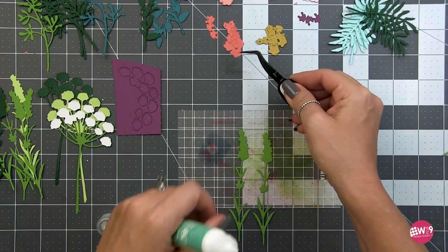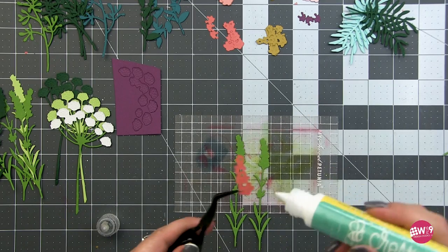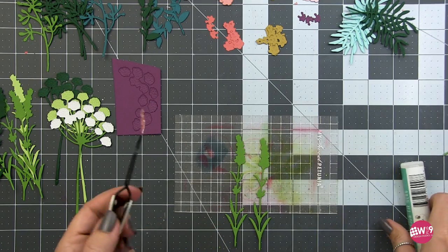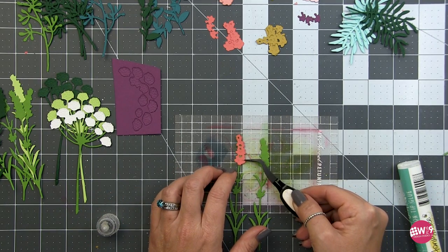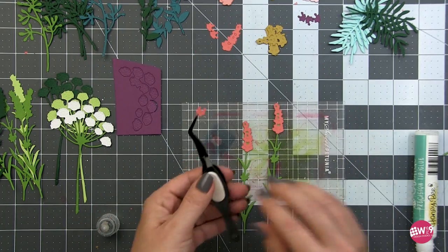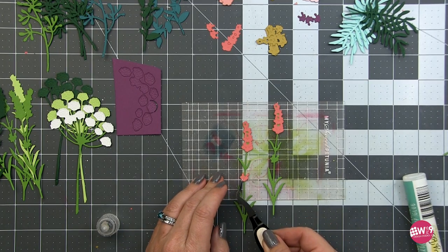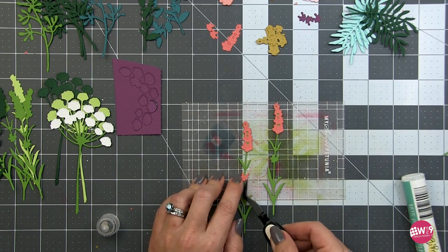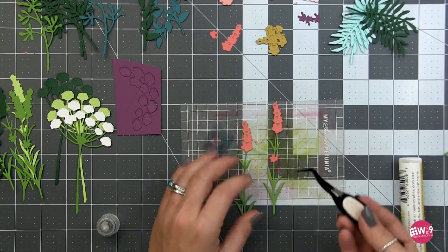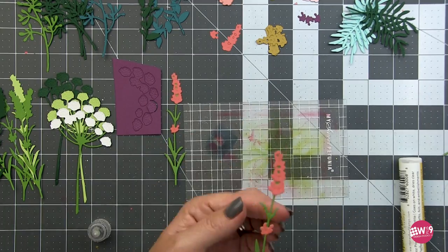Next we're putting together some of the salvia. I've already put some down on my sticky mat and I'm just going to pick up the floral portion - really easy to line up. Put some liquid adhesive on the floral portion and adhere it to the base; it's the exact same size and shape so it just fits right over top. There's also a little single bud that goes at the base area. I'll repeat this for all my pieces in several different colors.